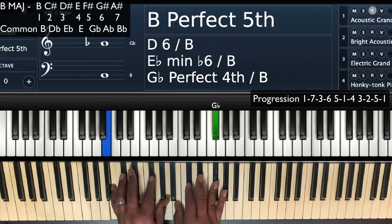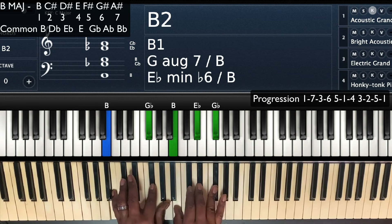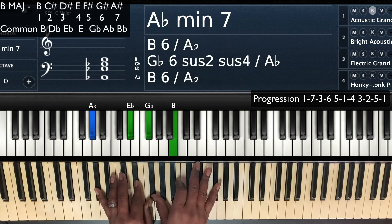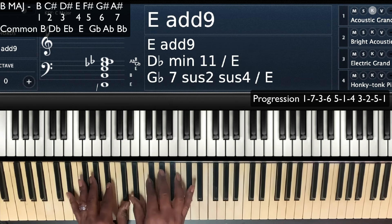Hey, this is Jaydeen FIA. We're in the key of B major. We're going to take this simple progression and we're going to advance it up, add some passing chords to it.